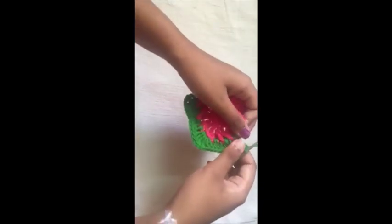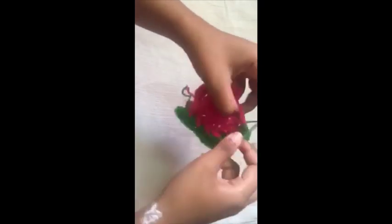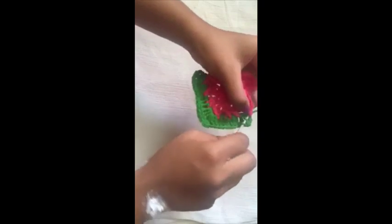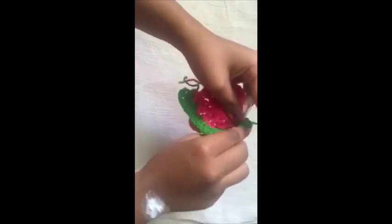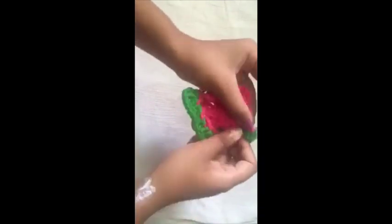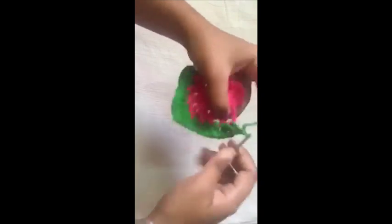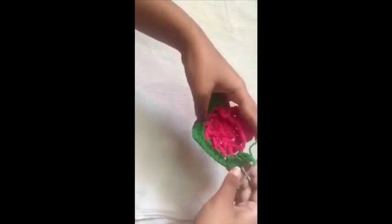Do two double crochets in the next stitch, chain one, two double crochets in the same stitch, then two double crochets in this chain space. Continue the same way throughout the rest of the round.